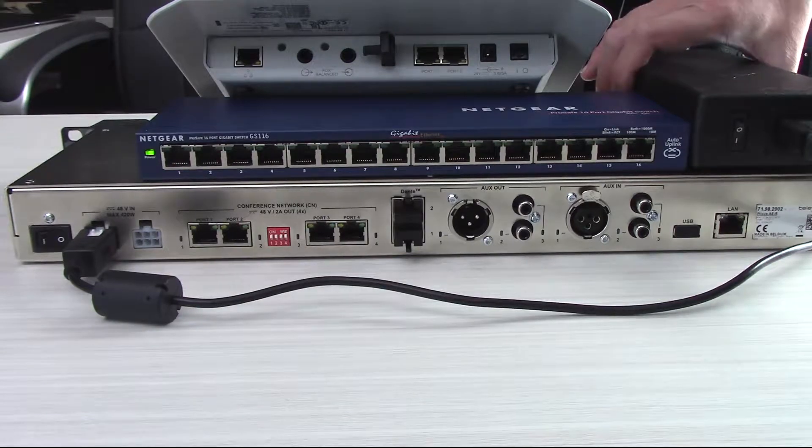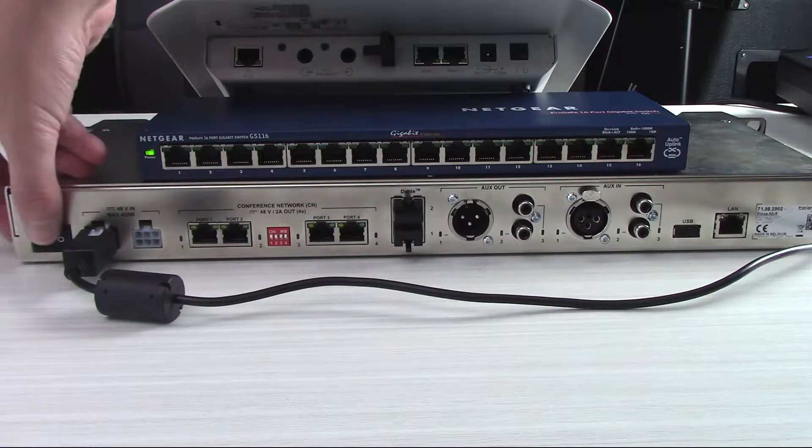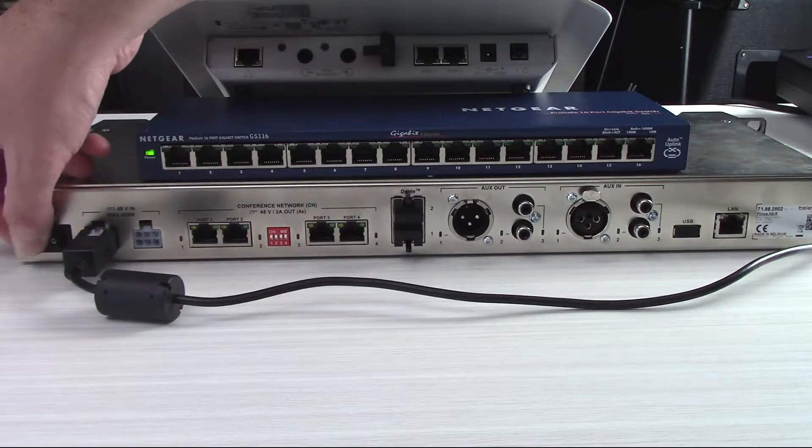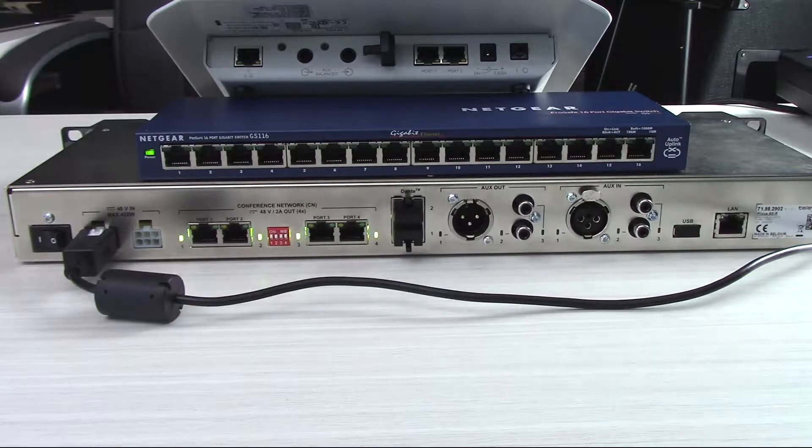We want to make sure that gets flipped on, and we can move that aside because we don't need to do anything else with it. Then I'm going to go ahead and power on our AE-R. Normally, I would recommend hooking everything up before powering it on. For this video's purposes, I'm switching it on so that we can watch the ports light up as we make the connections, but recommended best practice is to hook everything up before you turn the power on.